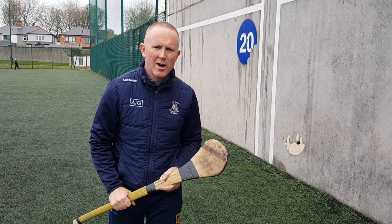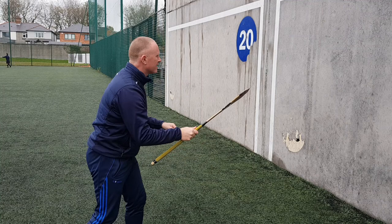A quick video on the Brick Flick. Brick Flick is basically just flicking the ball one-handed to another player over the bar.